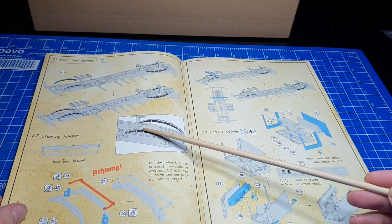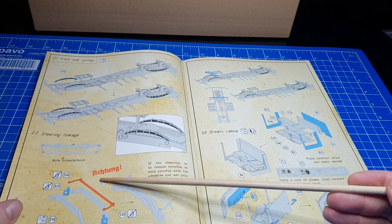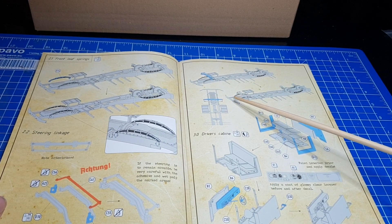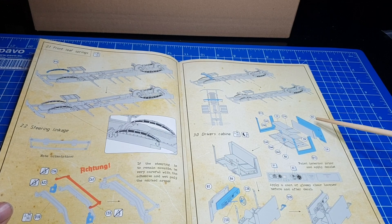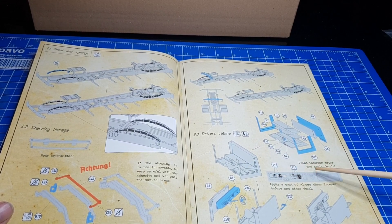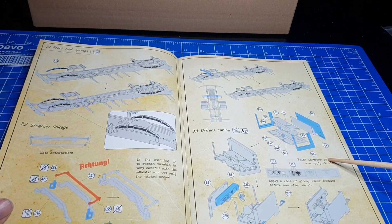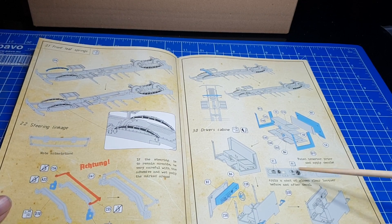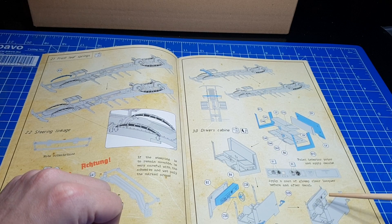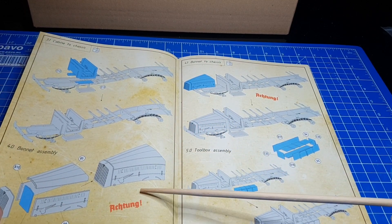Wir sehen die Anbringung der vorderen Federung, auch hier Blattfedern angebracht. Wir sehen den Zusammenbau der Steuerung, auch wieder mit einem großen Achtung-Hinweis versehen, dass hier stellenweise nicht geklebt werden soll. Als nächstes wird die lenkbare Achse angebracht. Dann kommen wir zur Fahrerkabine: einmal wiederum der Überblick, wie es zusammengebaut wird, dann das fertige Teil. Dann wie die Decals angebracht werden – mit Hinweis, dass erst der Innenraum lackiert werden soll, dann die Decals angebracht werden sollen und welche Decals wir wo anzubringen haben. Als nächstes wird das Armaturenbrett sowie das Lenkrad angebaut und auf dem Rahmen montiert. Dann geht es weiter mit der Motorhaube.